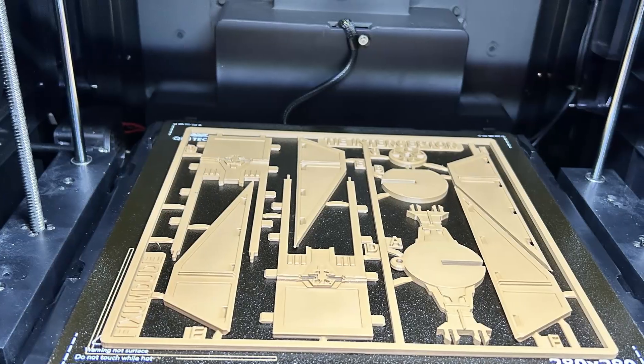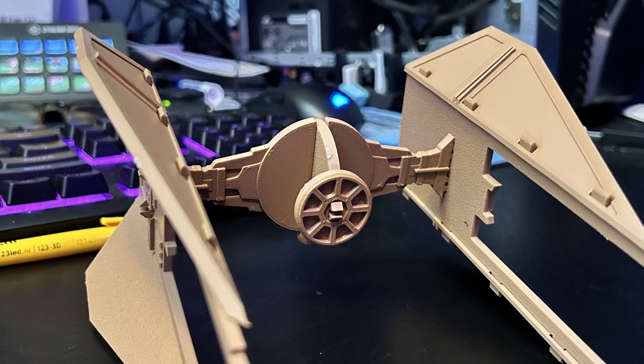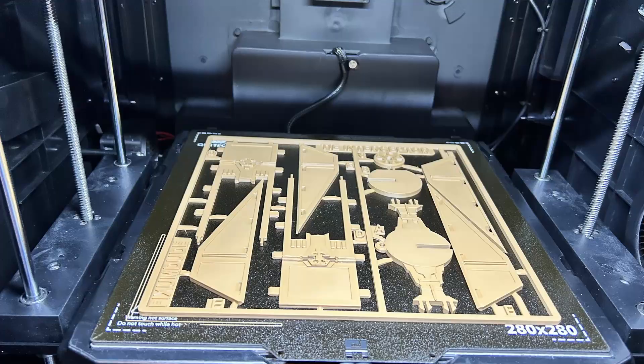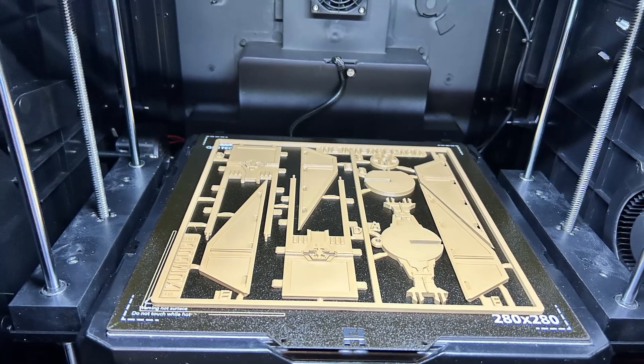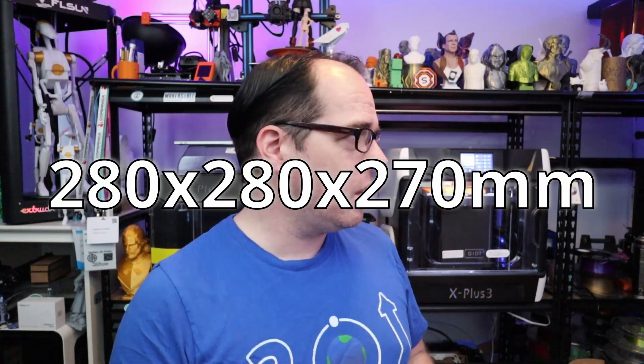I also had this TIE Interceptor card from FixemDude. I printed them and since I had the file already in the printer I was like, why not print it a second time? I had printed them at 240 mm by 240 mm, so almost full build plate size. This printer has a printing volume of 280 × 280 × 300 mm. It is a CoreXY 3D printer with a hotend temperature up to 350°C.